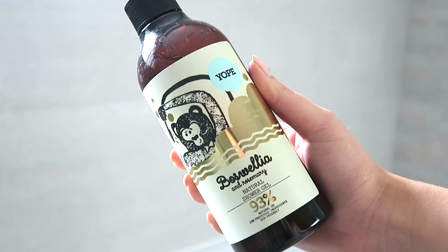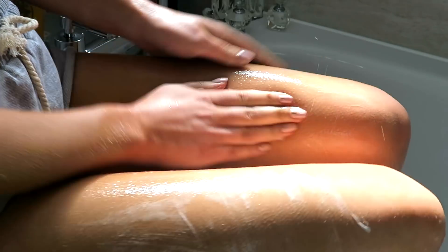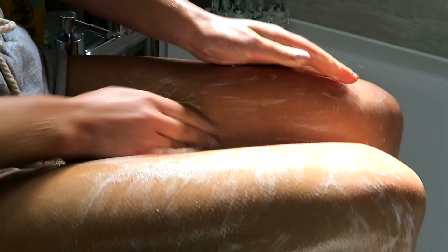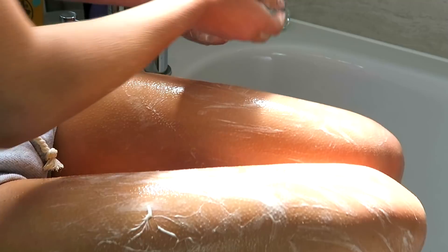Now I'm washing my skin with the Yope Natural Shower Gel. This is such a great brand if you love using natural products. 93% of the ingredients in this shower gel are natural or low processed ingredients, so it's a really beautiful formula and it's really light on the skin as well.